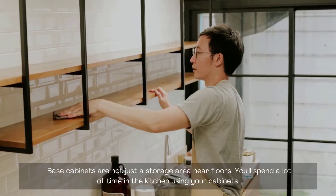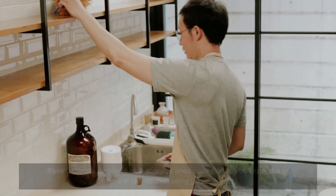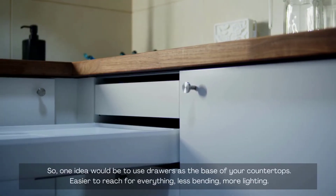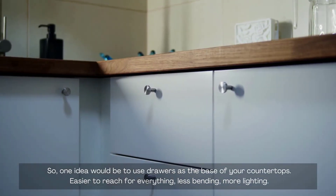Base cabinets are not just a storage area near floors — you'll spend a lot of time in the kitchen using your cabinets. So one idea would be to use drawers as the base of your countertops. This makes everything easier to reach, with less bending and more lighting.